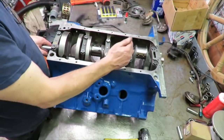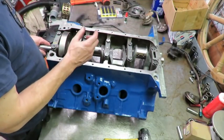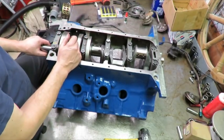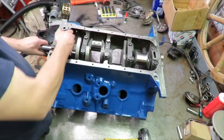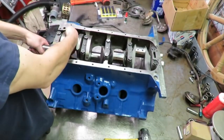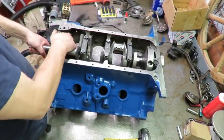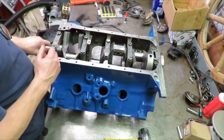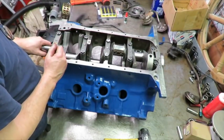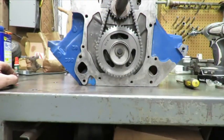We've got everything torqued to 105 and it's turning really nicely. What had happened before when I torqued cap number four to final torque of 105, it had a tight spot — it was binding and pinching the bearing because there was an issue with that bore. But now that we've had it align honed, the crank just turns really freely with no binding. It's just a really nice crank installation. The next step is to get one of the pistons in and degree the cam.